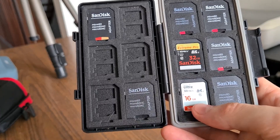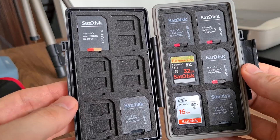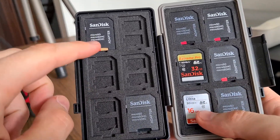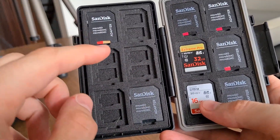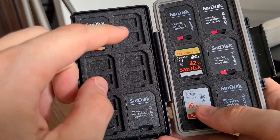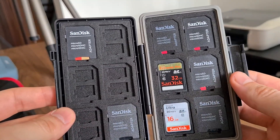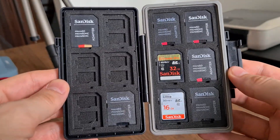The next question I get asked is about the 32 slots — where are they? There are six SD card slots on each side, as well as 24 micro SD card slots, which is 12 on each side. So altogether, they allow you to hold up to 36 cards.